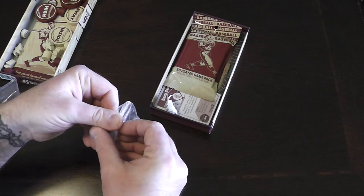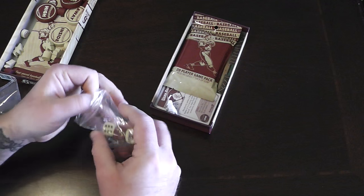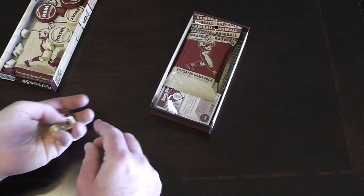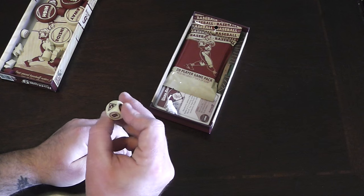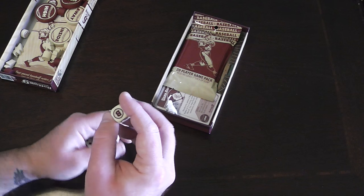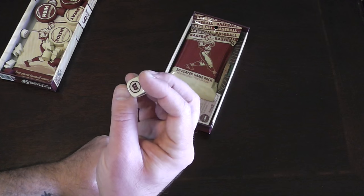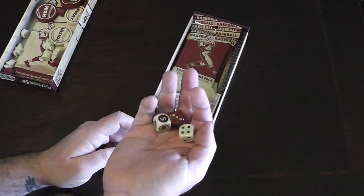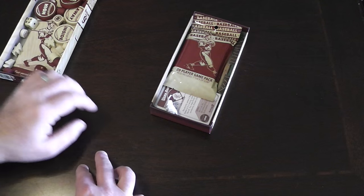Here we have some dice. This was a Kickstarter, which I did not back, but one of the things was they got engraved dice — and these look really nice. They feel heavy and substantial, so that's good.